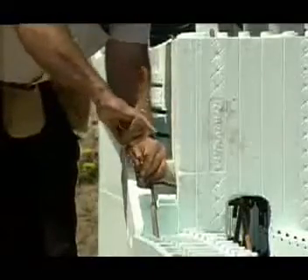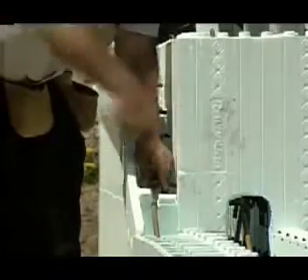Since the brick ledge is diagonal, he wires the stirrups and rebar together to prevent them from shifting during concrete placement.